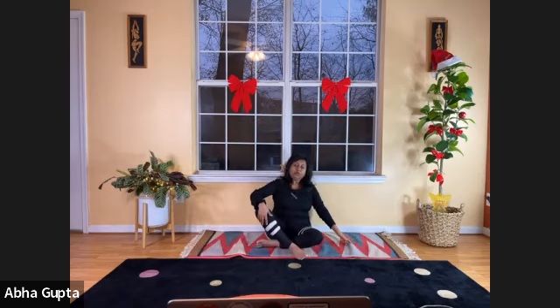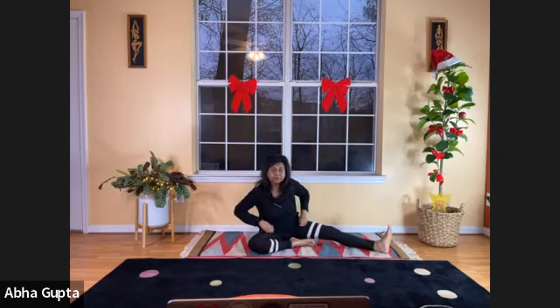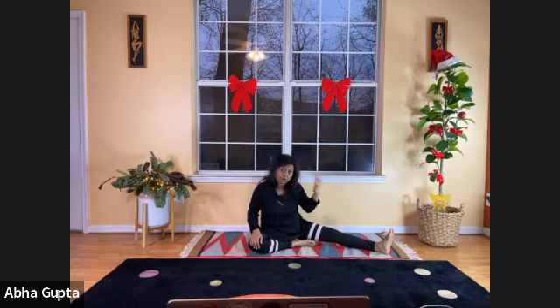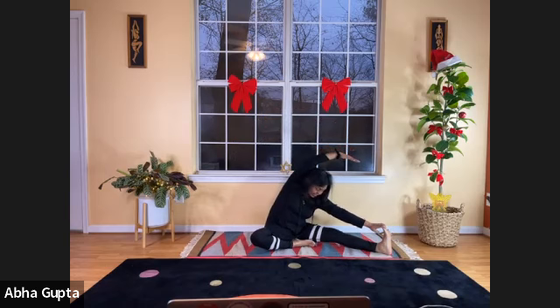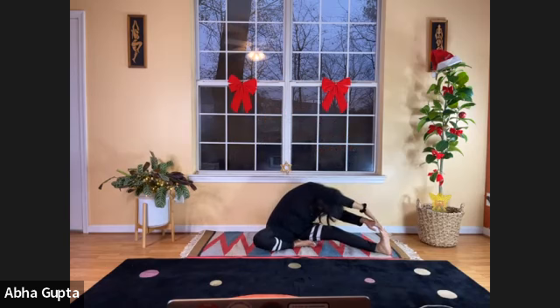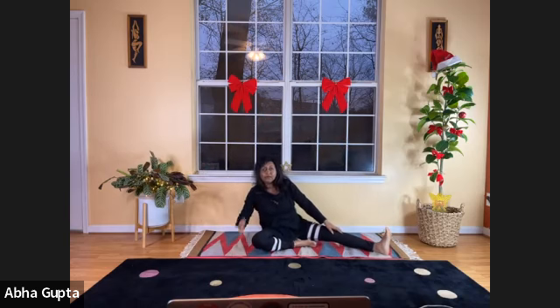Now fold your right leg and stretch your left leg. With your left hand, walk toward your left toes, then lift your right arm up and reach over your head, trying to reach your left toe with your right hand — wherever your body allows. Stay there, then relax and let go.